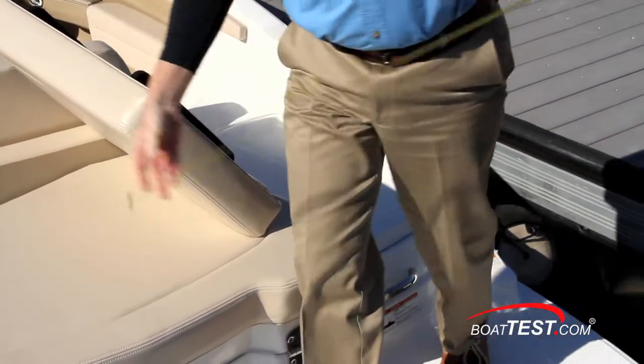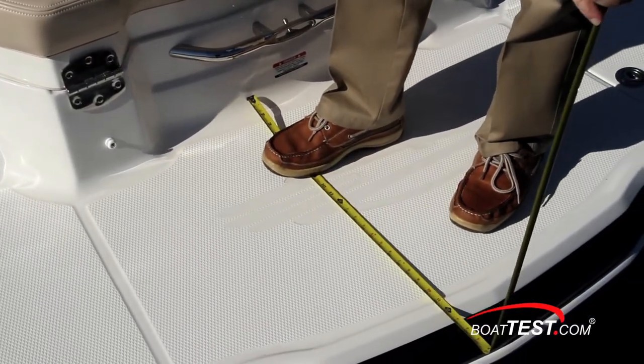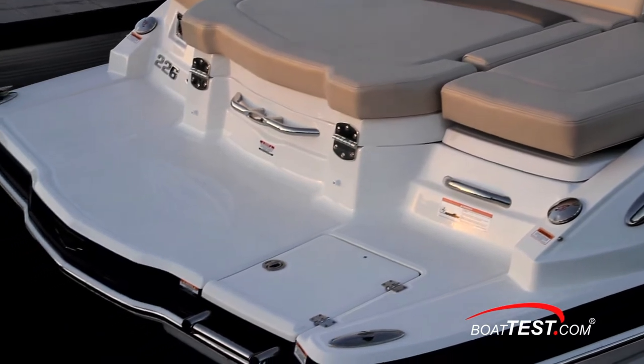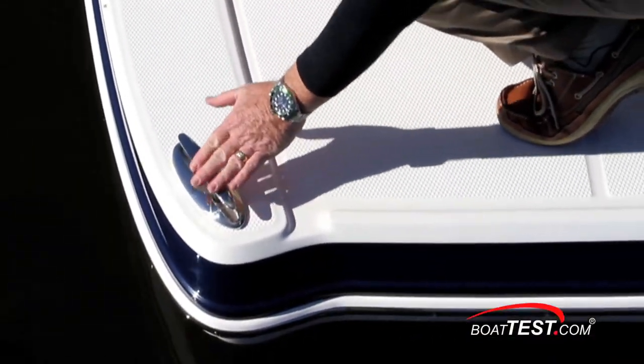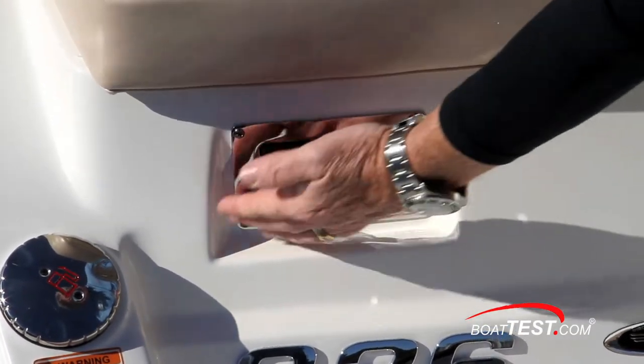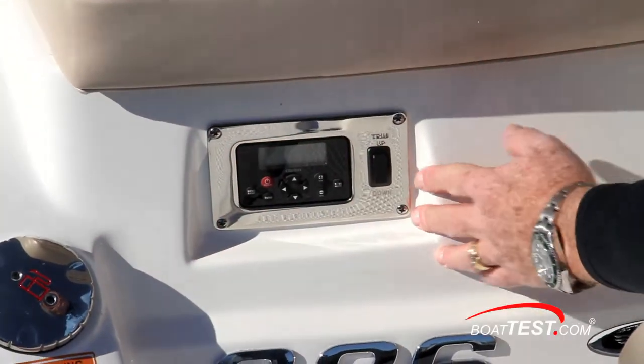There's a lot going on at the stern of the 226. It begins with a full-beam swim platform that comes out two feet from the transom, and notice it's a molded platform as opposed to a bolted-on addition. There are pull-up cleats in the corners that make great tie-down points for your water toys. A remote control for both the stereo and the trim switch is mounted on a stainless plate, which is mounted to a recess that's molded into the port transom.